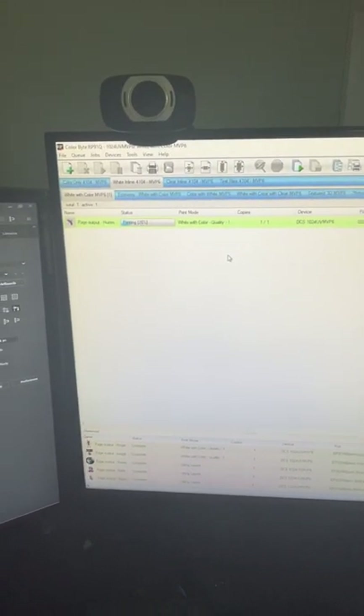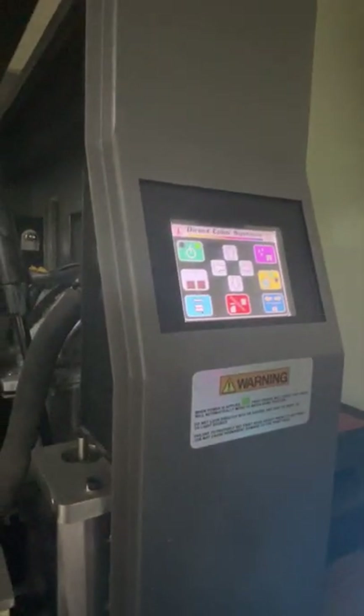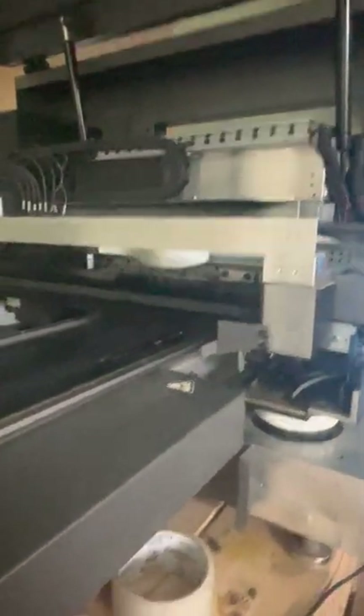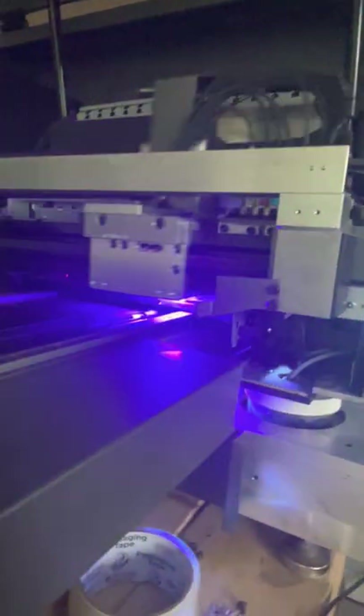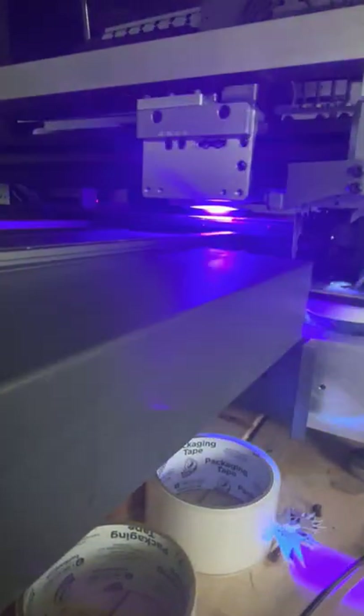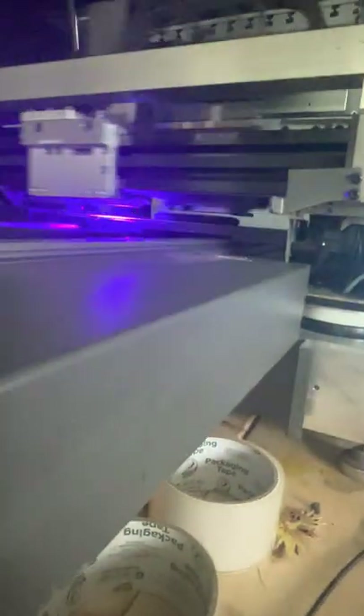I'll hit print and let it sit for a moment. The status light is flashing green, which shows the printer is actually doing something. Now the fun part — it goes back and forth a bit first as it gets itself set, and now it's printing over my mini disc.